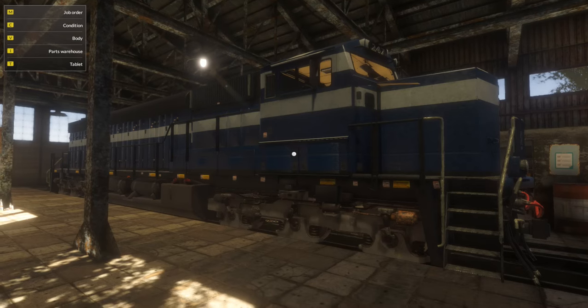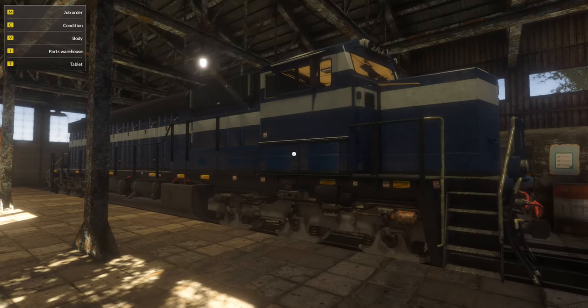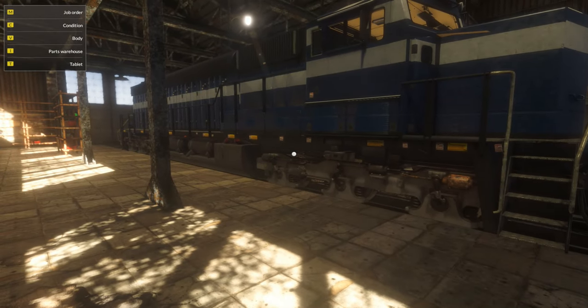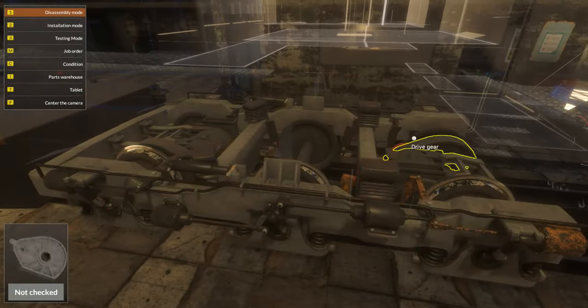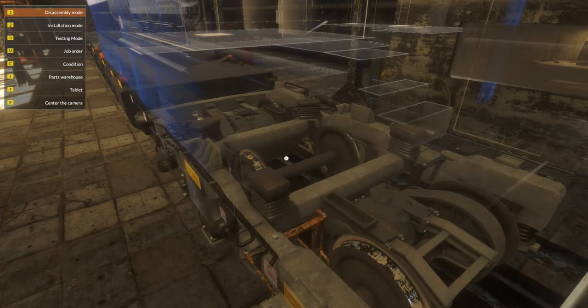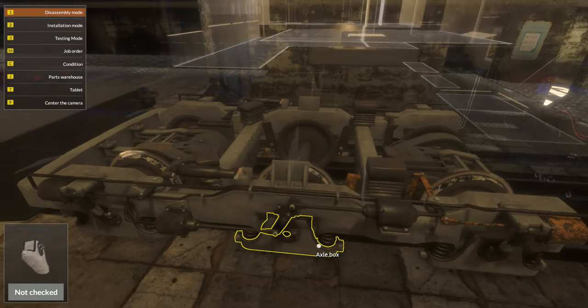So this is Train Mechanic, from the same makers as Car Mechanic Simulator and Fire Mechanic Simulator as well. The only difference here is we're working on trains, which is interesting because I've never worked on a train before, so I have no idea what it looks like. The controls are very similar to Car Mechanic Simulator, so it has the same sort of system as you would expect.